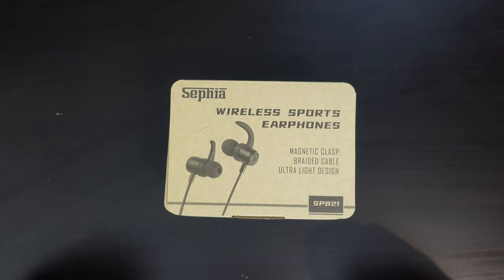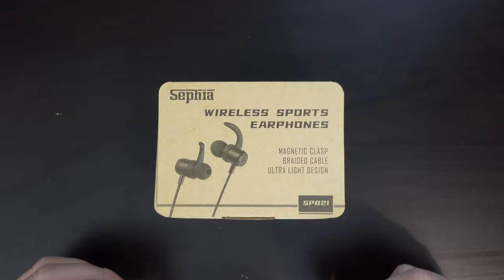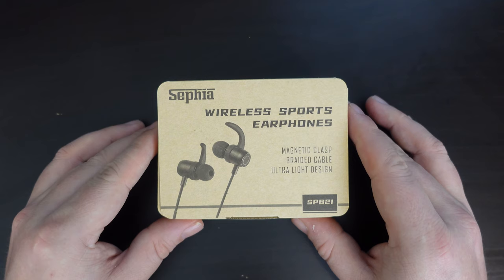Welcome back to Headphone Tuesday on the Tech Travel Geeks YouTube channel. I'm Matteo, the Chief Mobile Opinionist here at Tech Travel Geeks, and this is the unboxing and first impressions of the Sephia Wireless Sports earphones that I recently purchased on Amazon UK.